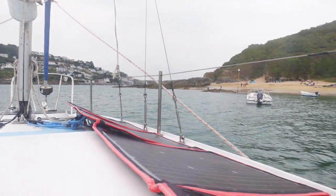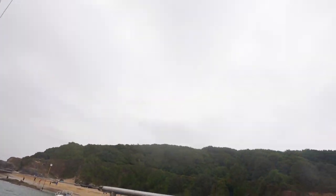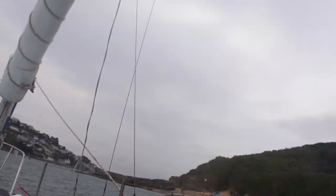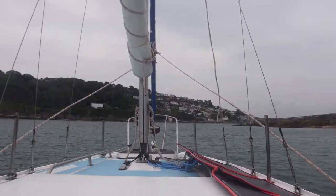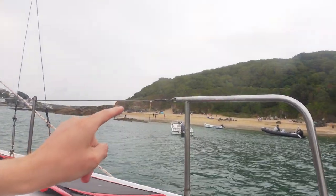Hello and welcome back to Alex Goes Sailing. I've awoken and it's not quite so sunny anymore — it's definitely greyed out. There's consistent wind, still a little gusty, but I think we can head out. The tide's still dropping.